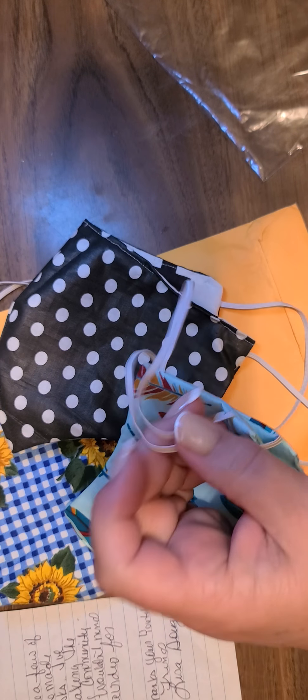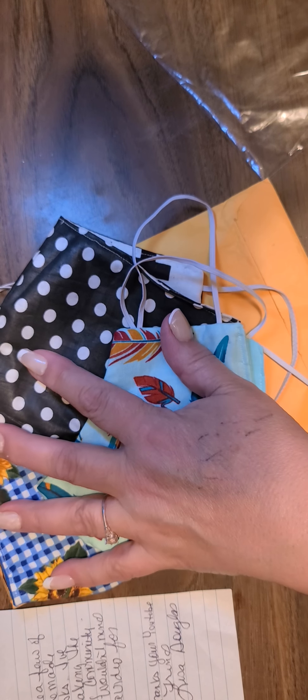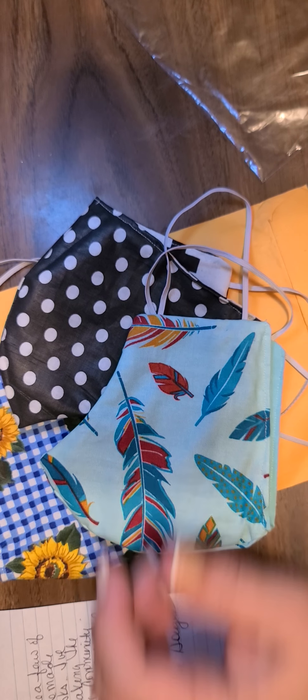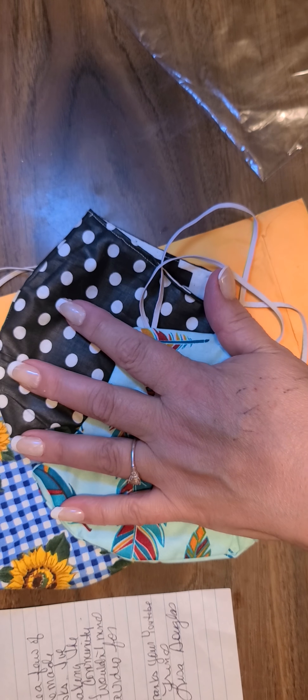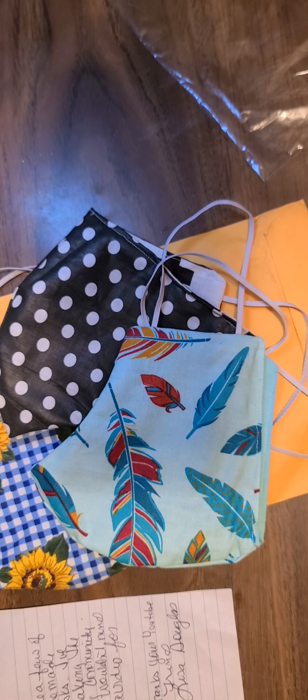Lisa, if you need supplies, please let me know and we can get you some fabric, some elastic, and thread — whatever you need to make these for people if you're still making them, just let me know. Thank you guys so much for watching, and Lisa, thank you so much. You guys have a good night, and I will see you soon, bye now.